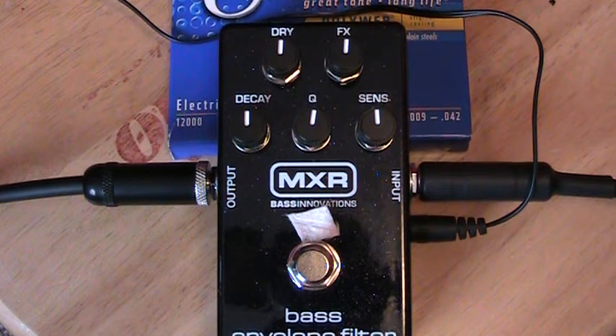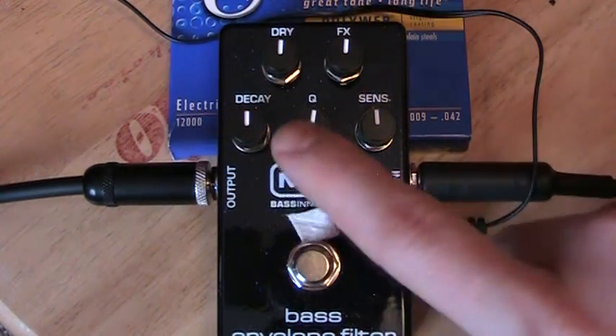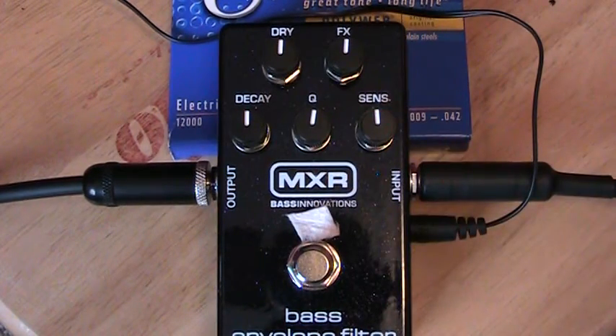This is the MXR Bass Envelope Filter. Fairly simple to use. We've got our dry effect here, our affected level here, the decay, the cue, and the sensitivity. It uses a 9-volt battery or the adapter. You do have to unscrew the back to put in the 9-volt battery though.